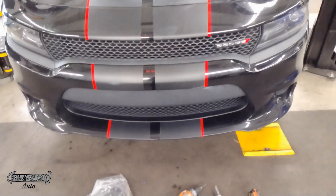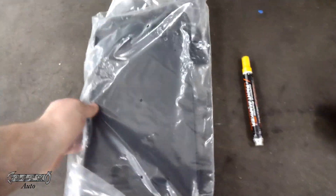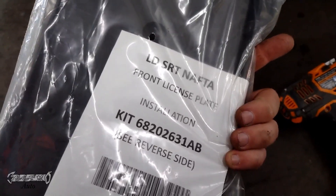2019 Dodge Charger front license plate bracket install video. So what you want to do is get yourself a bracket — here's mine. I believe this is the part number. I'll put links in the description for a bracket.